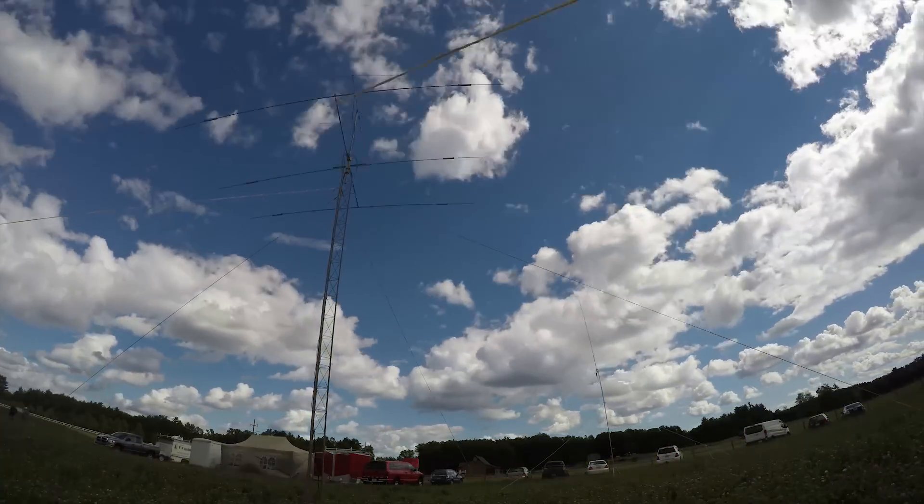Today on Ham Radio Q&A, we're going to take a look at portable power, so please keep watching for more. Hi, I'm Michael KB9VBR, your host for Ham Radio Q&A.